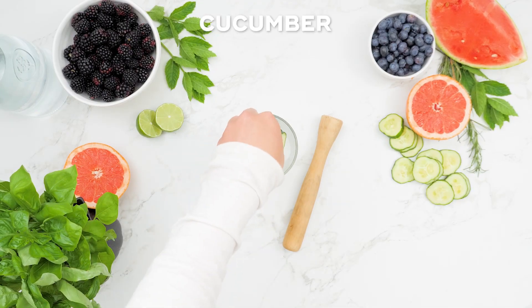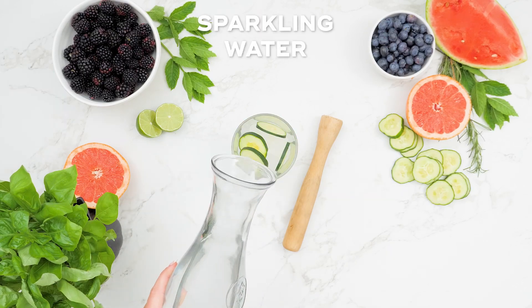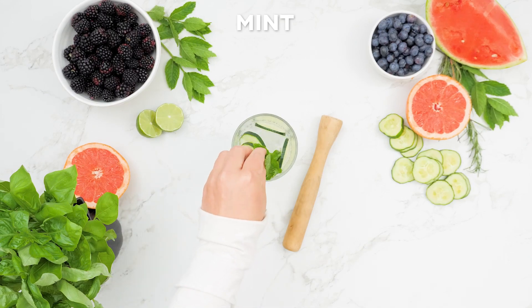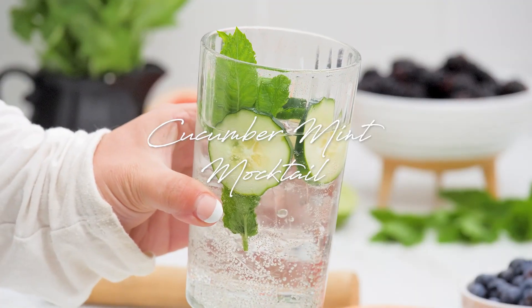First, I'm sharing an unbelievably refreshing cucumber and mint mocktail. There's nothing quite like sipping on this one on a hot day. To make it, just combine sparkling water with thinly sliced cucumber and fresh mint leaves with ice in a glass.